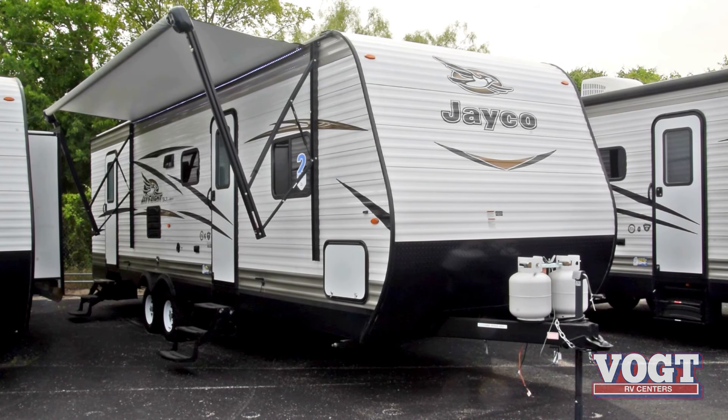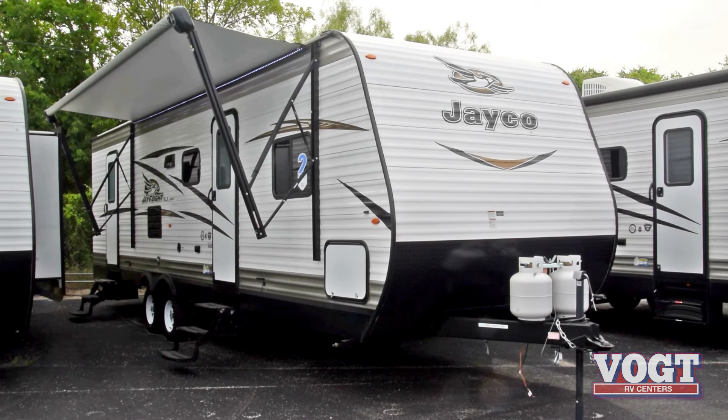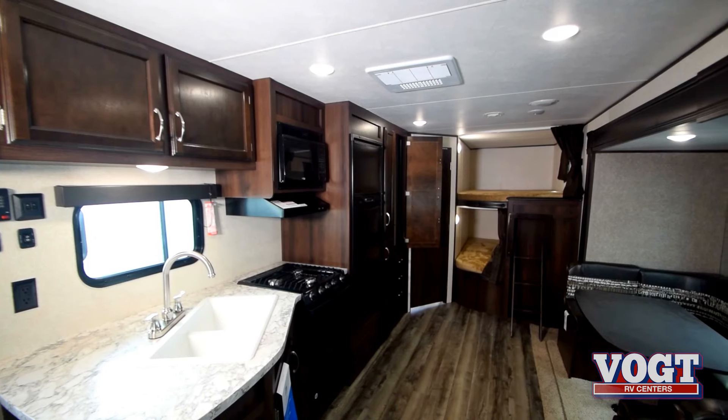So if you get a chance to come on down to Vought RV, take a look at the 287BHS and maybe your family will have some great camping adventures this summer.